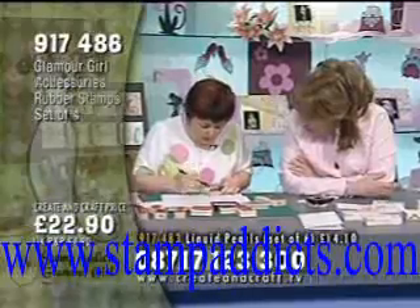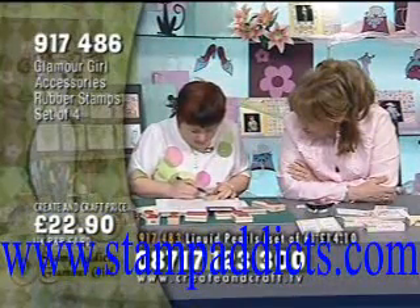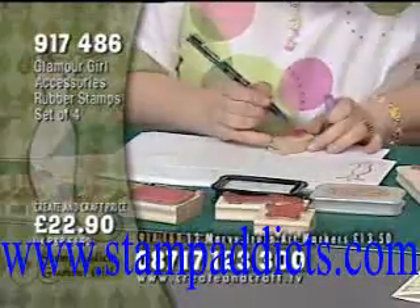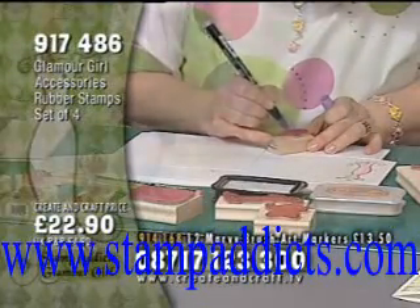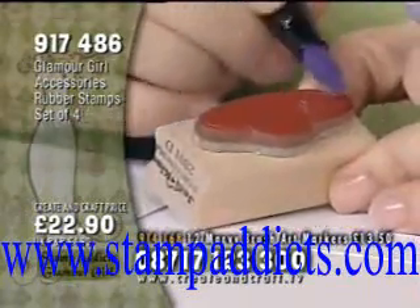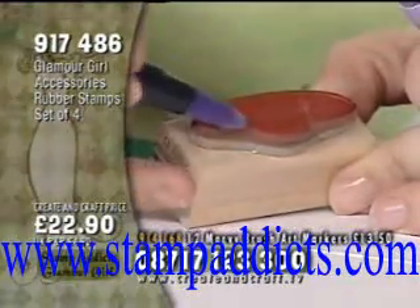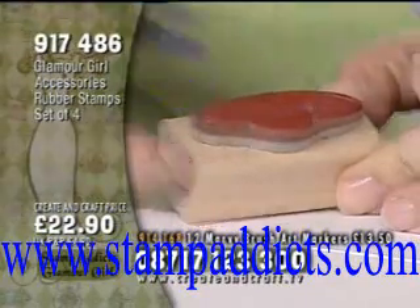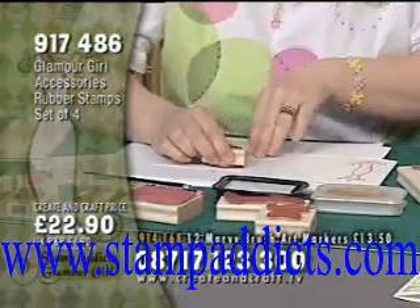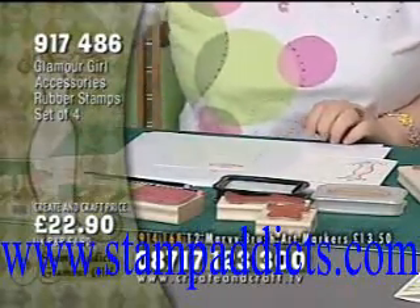Starting with the base color I want for the majority of the hat, which is pink, and then I'm just going to highlight some bits with a bit of lavender. You can't really see it on there because it's pale — go around and you'll see it in a minute. So, glamour girl accessories — you've got the details on there. There's the hat, perfect.